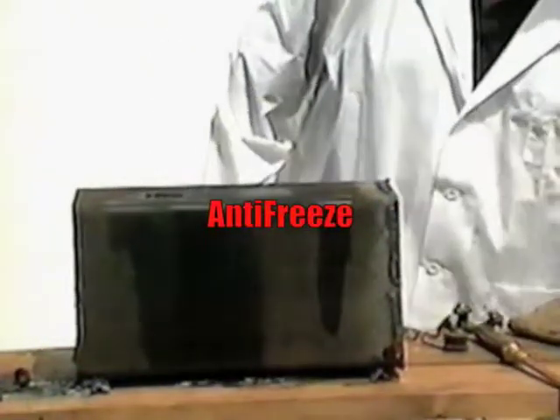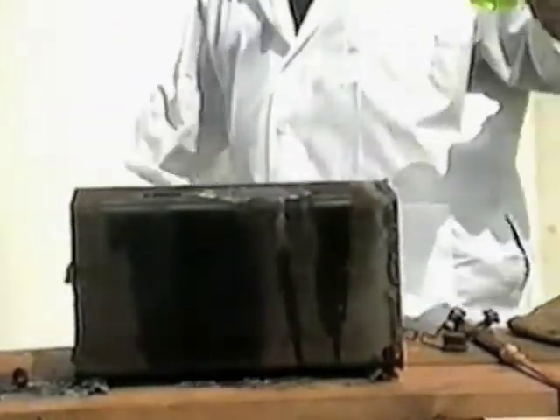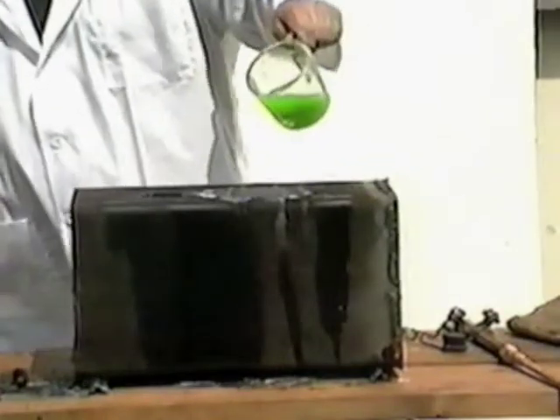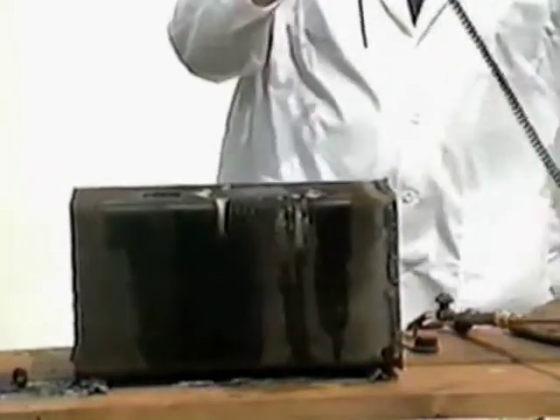We have approximately 1,200 to 1,300 degrees when we get the manifold red hot. Here is a mixture of pure coolant — let's see if we can catch it on fire. No question about it, it is readily flammable. That's a pure mixture. Let's try it with a 50-50 dilution mix. At that temperature, obviously it's not flammable. Let's cool it down a little and see if we can catch our pure mixture at a lower temperature. We're still a little warm — it's about 900 degrees. Let's let it cool off to about 600-700 degrees and do an additional test.